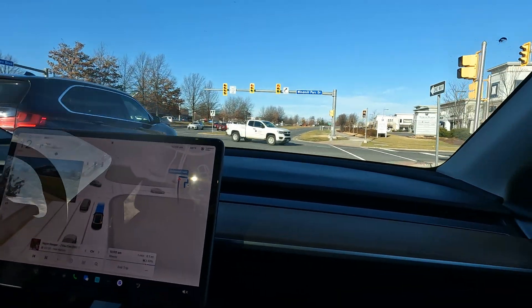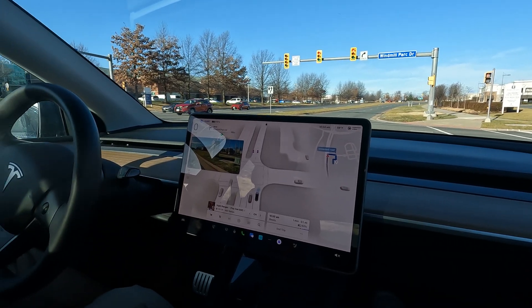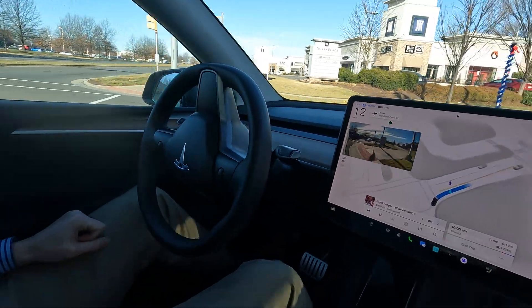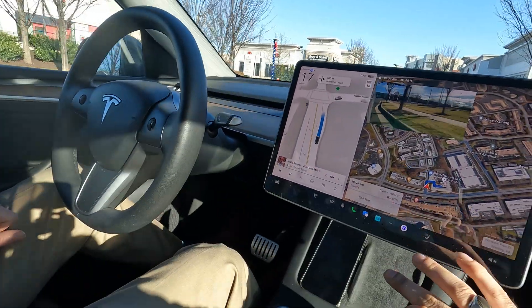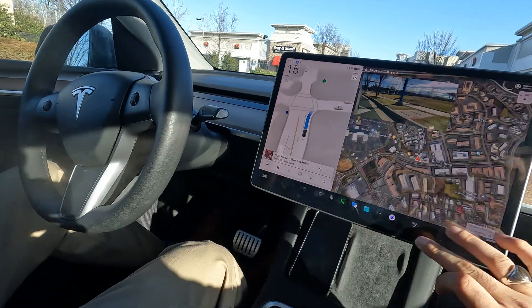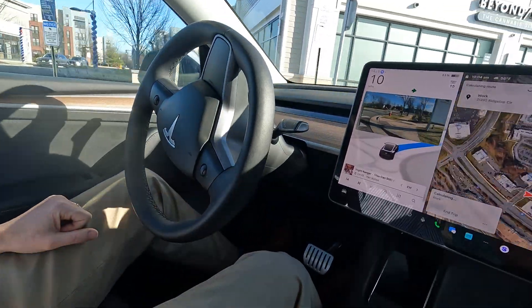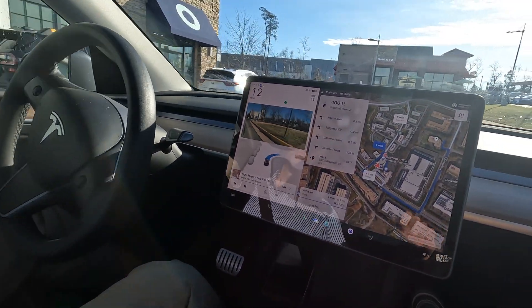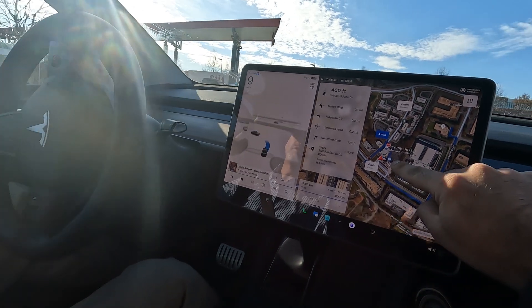We're testing it — it comes to the red light. Full stop. Turn on red — no hesitation. That's pretty smooth, very nicely done. Let's see if we can end the trip and take us back around.